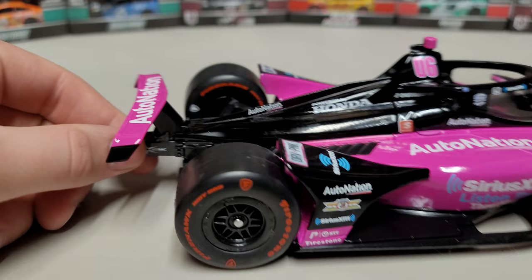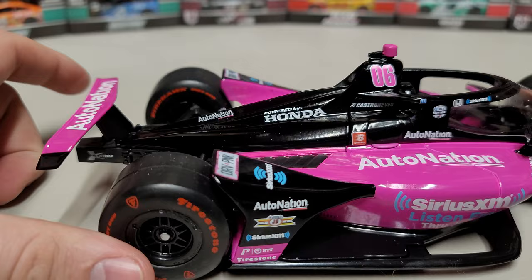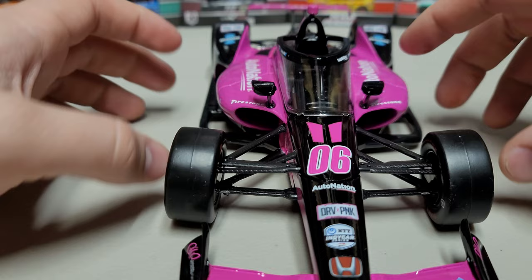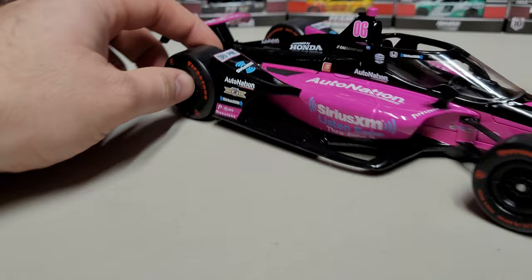Going around to the right side, we've got the Firestone Firehawk tires. These are used on ovals and super speedways — IndyCar has different compounds for road courses or street races, and one compound for super speedways. On the right side: Auto Nation, Speedway gas stations — they don't use Sunoco like NASCAR does. Number 06 up front, and there's the halo and windscreen. I still think IndyCar cars usually get signed over there, but hopefully someday windscreens will be easier to sign.